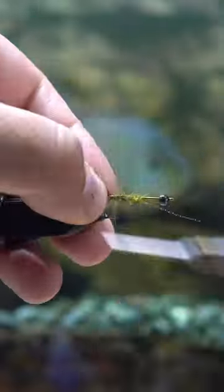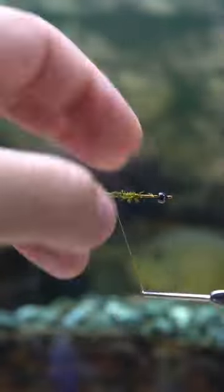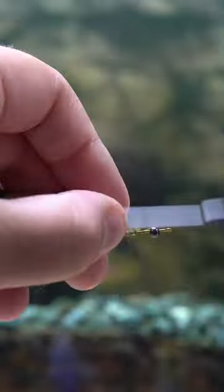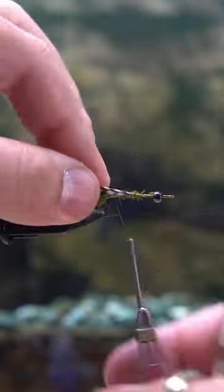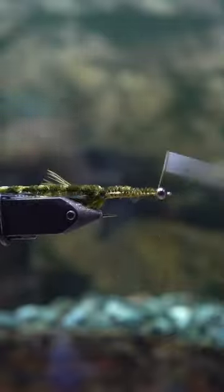Just like a normal woolly bugger, you're going to tie in some marabou feather for the back. You can also use zonker strips if you don't have marabou. Then the next step is to tie in the mylar strips, which I've cut down to small size so that it's easier to tie them in.